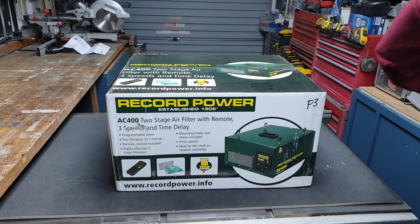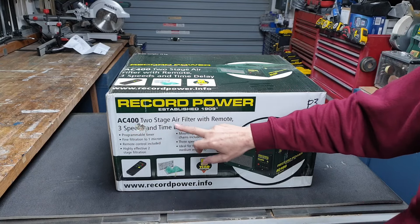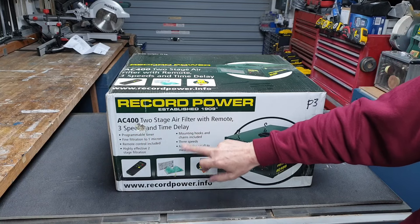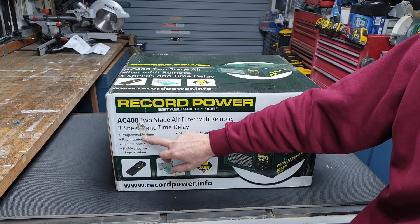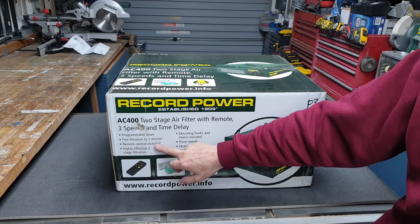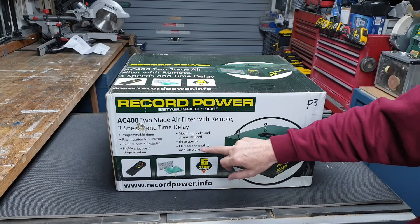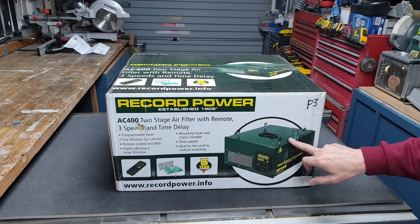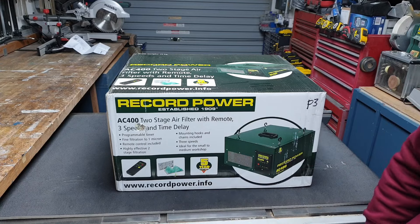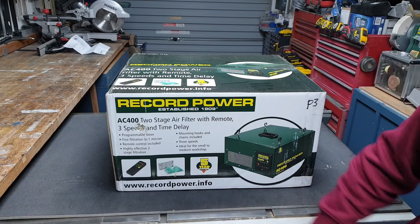This is the Record Power AC400 two-stage air filter with remote, three-speed, and time delay. It's got a programmable timer, fine filtration down to one micron, a remote control included, two-stage filtration, mounting hooks and chains included, three speeds, and it's ideal for the small to medium workshop — which is exactly what this is.